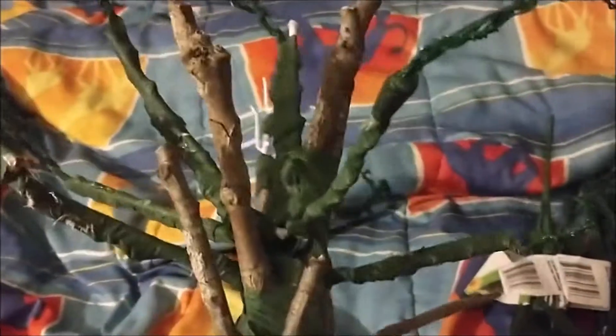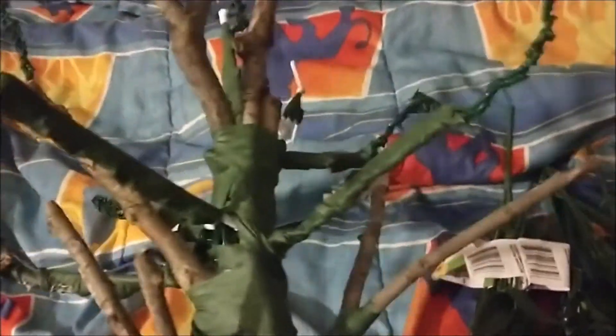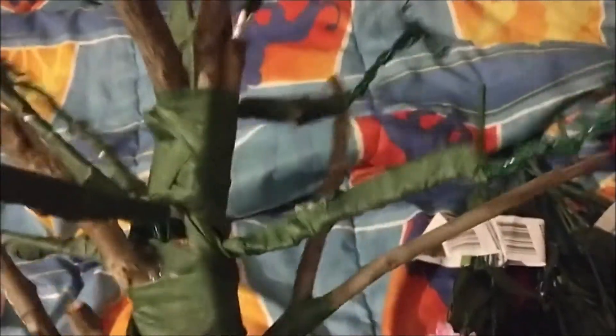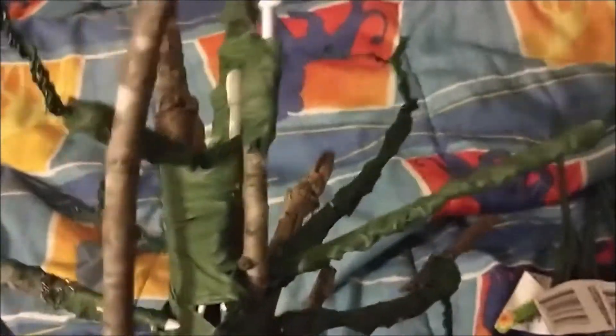Obviously this isn't how the finished product is going to look. This is the skeleton of the tree — basically the base. We're going to mold it all up with clay all around it, and then add the little cherry blossoms later. There's a bunch of different wires, tape, super glue, and actual branches from actual trees making up the whole base.